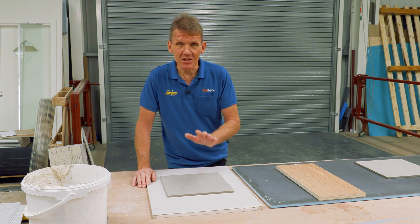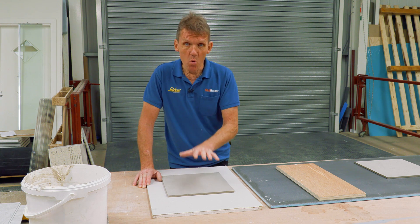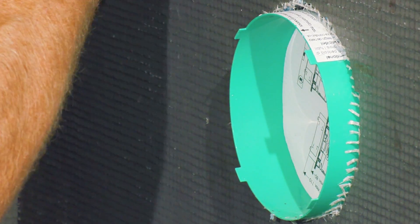Bear in mind that the 20 kilos per square meter rating for plasterboard is when it's dry — that's when it's working at its most efficient — and it's still working at the critical edge of its limits. So this makes it even more important that you use a good tile backing board.